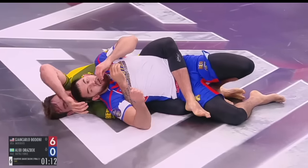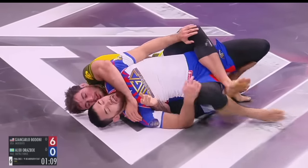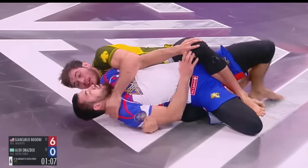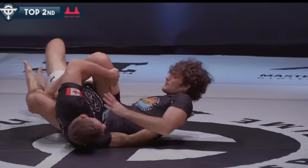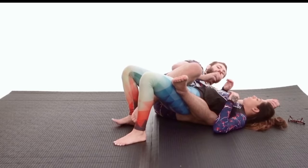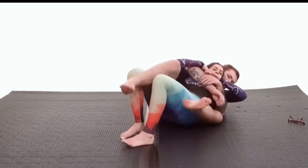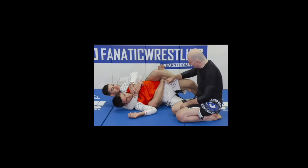Now that we've taken the back, our opponent is going to be trying to escape. They can do that by first fighting our hooks and creating misalignment at the lower body, or by first creating misalignment at the upper body. If we had a choice, we'd prioritize upper body control — it's much harder to recover from losing upper body control. When controlling at the lower body, ideally we have a body triangle.